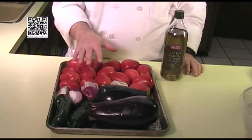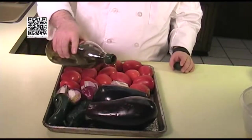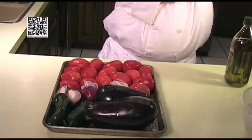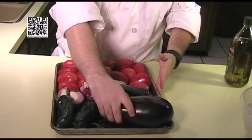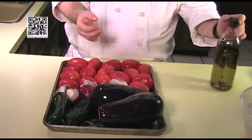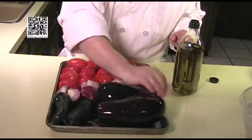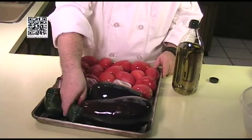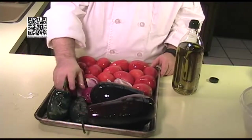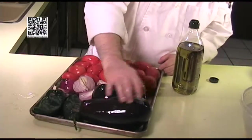First, what we want to do is place our eggplant, tomatoes, peppers, and onions on a baking sheet, and coat them with extra virgin olive oil. If you are going to use your barbecue or gas stove, cook the same ingredients on the fire until they are soft and the skin is nice and charred. We are going to roast the eggplant and the rest of the vegetables in the oven for about 20 to 30 minutes, or until the eggplant is nice and soft. We want to get it nice and soft so it gets that nice charred flavor we're looking for.